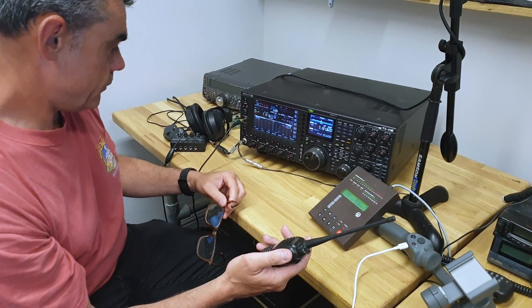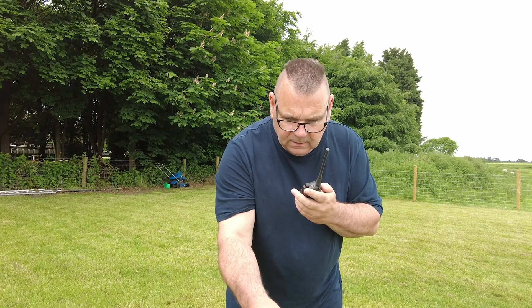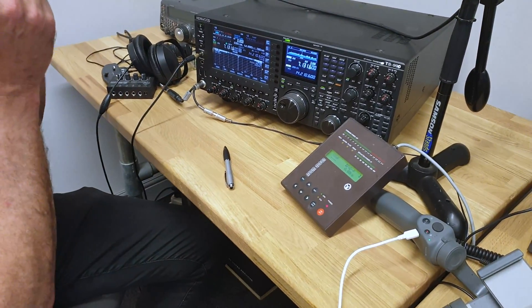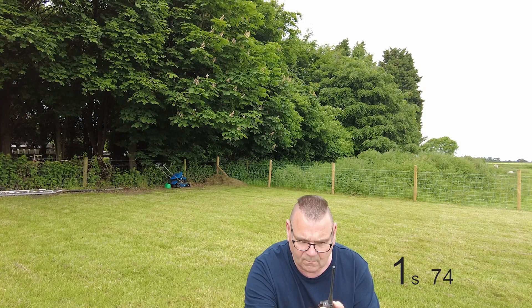The coil is sitting at 33.6 degrees at the moment. 33.6. Start transmitting 400 watts please. It's just started 400.